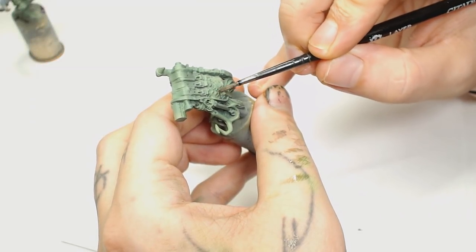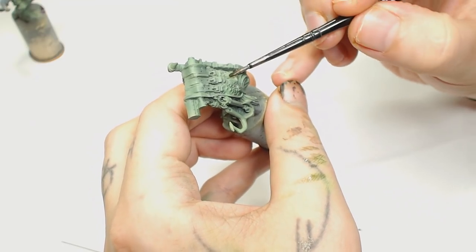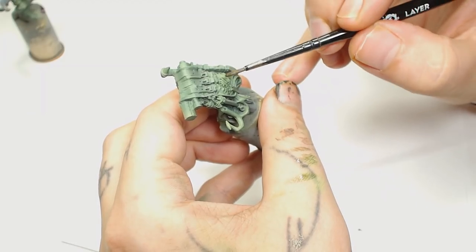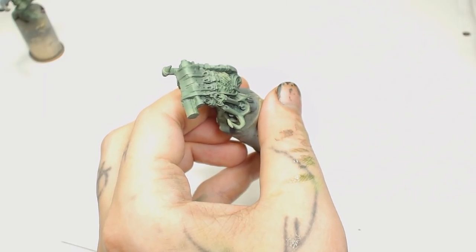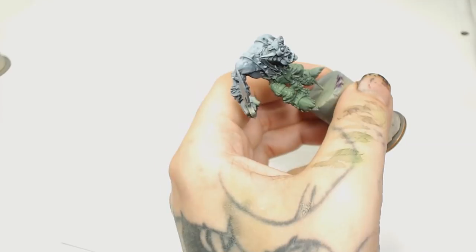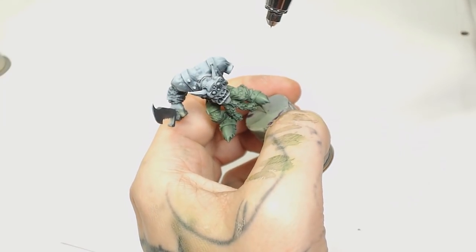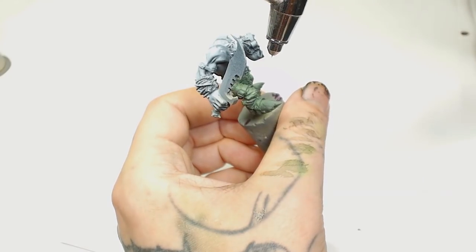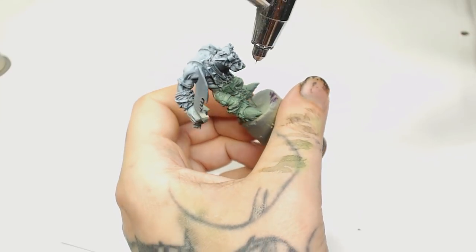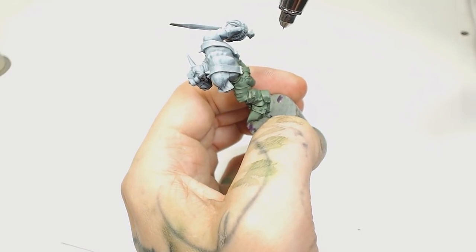Now mixing Army Painter Green Tone with Nuln Oil for a wash - it's a 50/50 mix - pulling it down into all the recesses. Really simple stuff, following these same steps for all the colors. Next, to bring that green up to the color I want, I'm using Scale 75 Dead Flesh, which gives a really nice muted bright green. I like to go muted when highlighting so it looks like light hitting and taking the color out - it gives a nice effect.